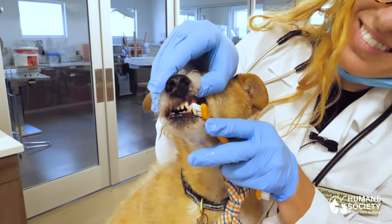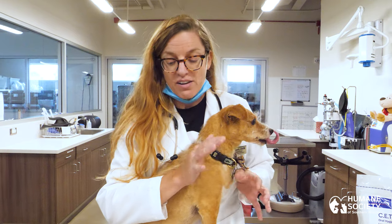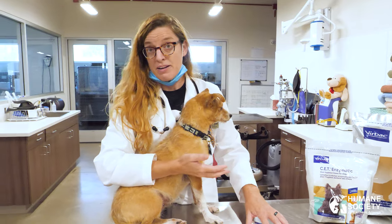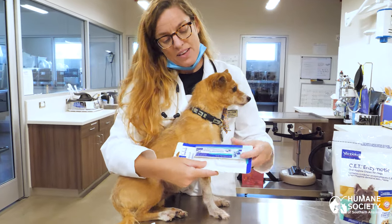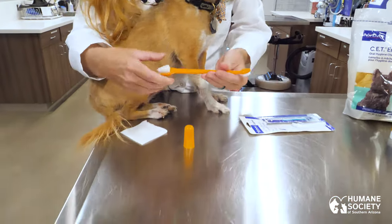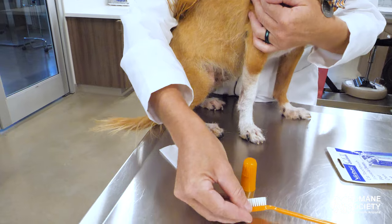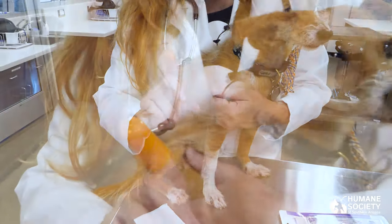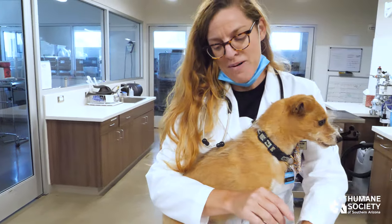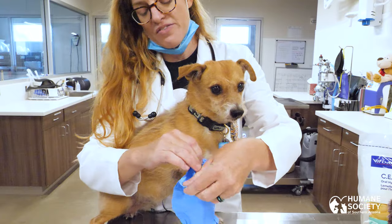Brushing a dog's teeth can be tricky. Some patients are really wiggly, some are really active, some absolutely won't tolerate it, and so we've got a lot of different methods to go by. The size of the brush you select is certainly dependent on the size of your pet. We've got these little tiny brushes for cats and for small dogs, and these types of toothbrushes can be used for small, medium, or large dogs. The finger brush here can be used for any size of pet. All of these can be found at any big pet store. My personal favorite — which is the least expensive and probably the easiest — is the use of a gauze square.